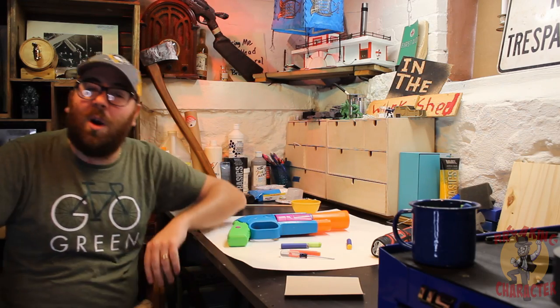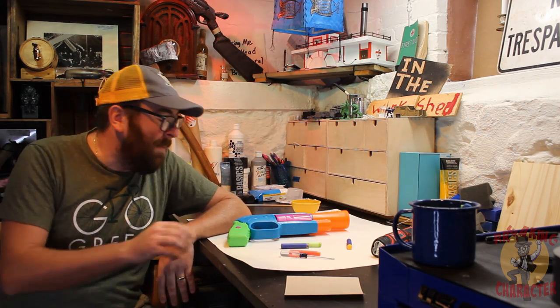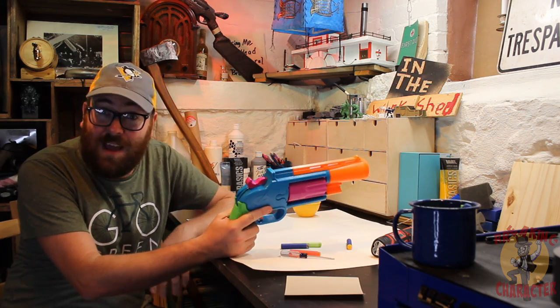Hello everyone and welcome to In The Workshed. This is Brighton Character LARP and today I'd like to talk to you about how we're going to improve this little foam flinging blaster.